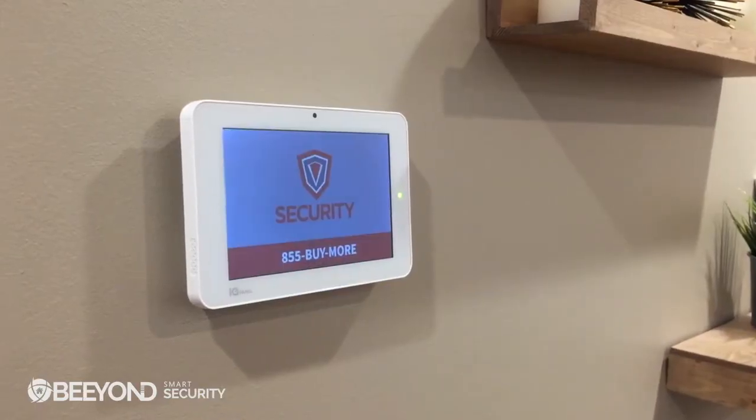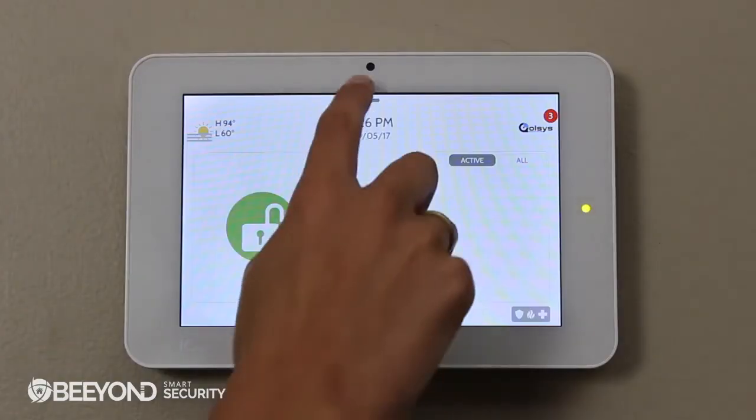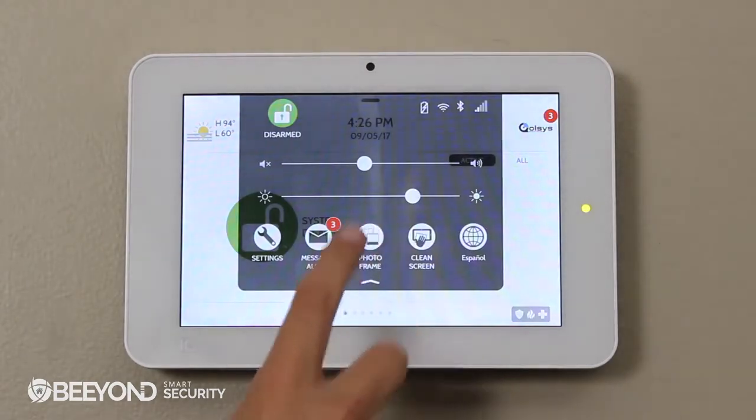Customizing the photo frame and video tutorials on the iCUE panel is not only incredibly easy, but it also allows the panel to work as an in-home billboard. Begin by removing the micro SD from the adapter and place this in the side of the panel. Swipe down to access your settings tray and go to Photo Frame.